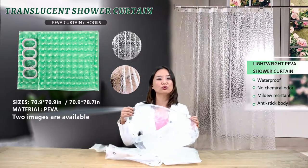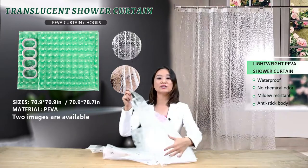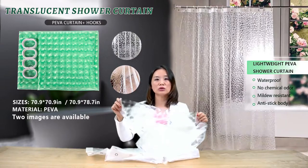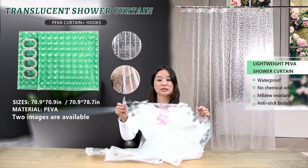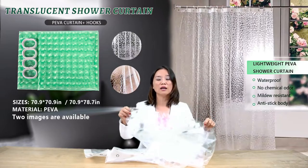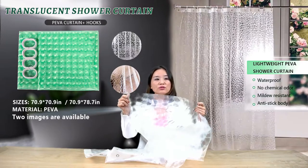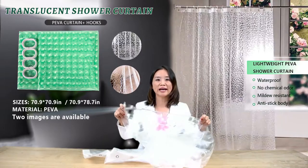Is this see-through? Do you need a liner with this? This curtain is translucent — yes, it can be seen through, but you can only see the figure behind the curtain. You cannot see the details of the person showering inside. So you don't have to use it with a liner, but if you want, you definitely can.